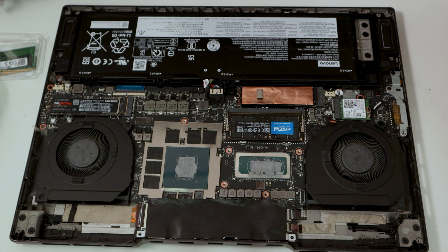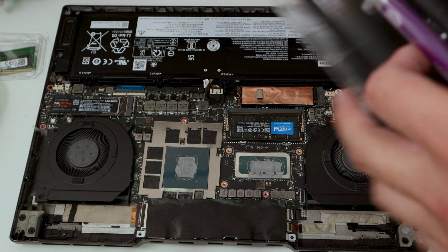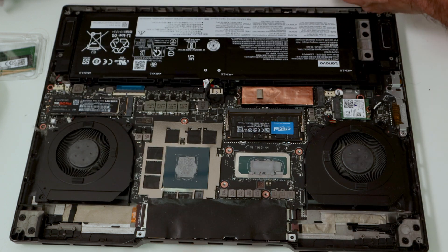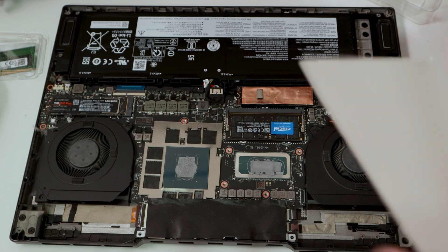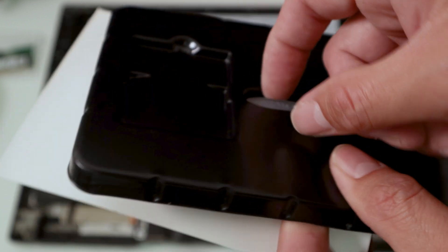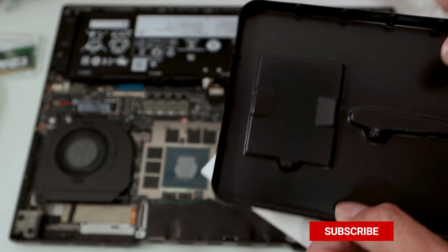The CryoFuse package includes actual thermal paste, a grease cleanser with cleaning pads, and a spreading tool to help apply and spread the paste evenly. There are no instructions included — I guess they expect you to know how to do this or check their website for videos.